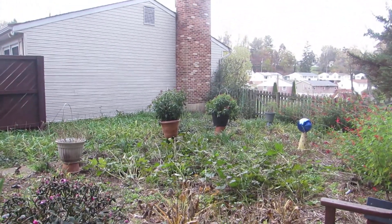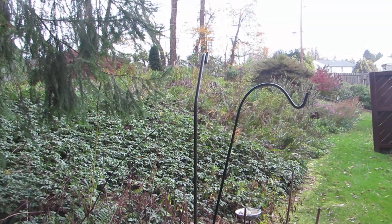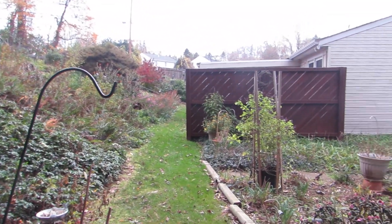And I'm in the side yard now and the hilly area. And it is time to end now. We'll see it next time.